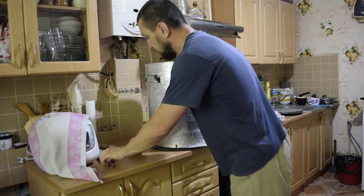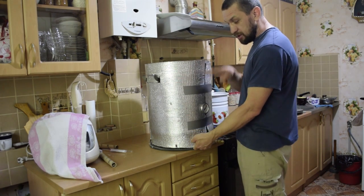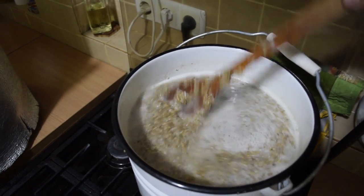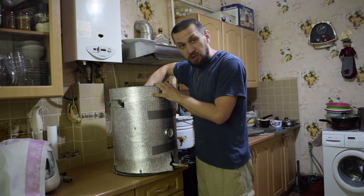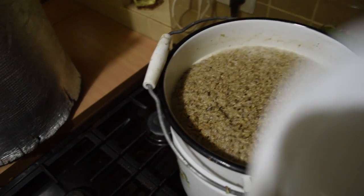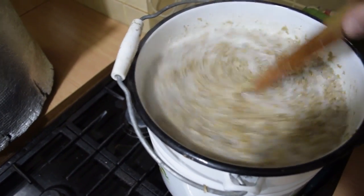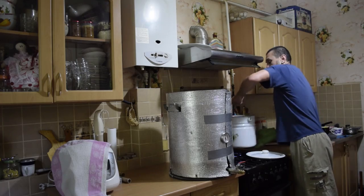55°C — basically we hit the zone. The slight deviation happened because I reduced volume when collecting the fraction and ended up with more water. The decoction will cook for 20 minutes, our 52°C pause has passed. Now we'll raise to saccharification.